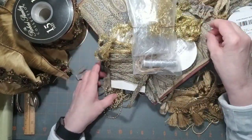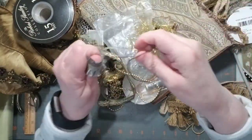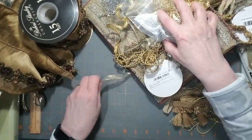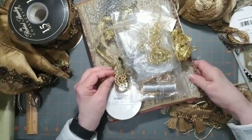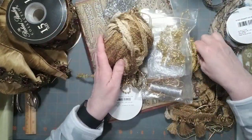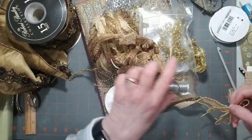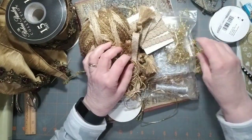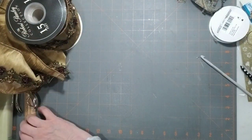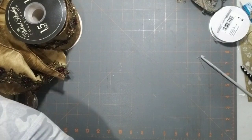All my trims are hot glued on, or stitched on if I really feel I can stitch them on. I don't think I need to show you how to hot glue them on. My last book I'm going to show you is this one.